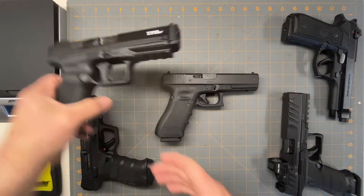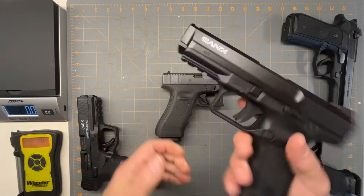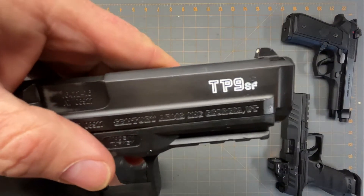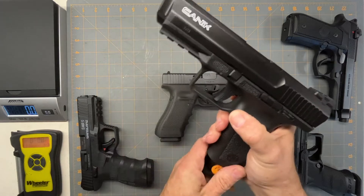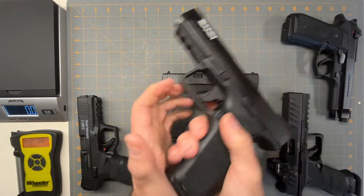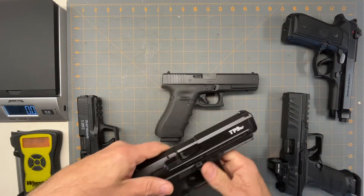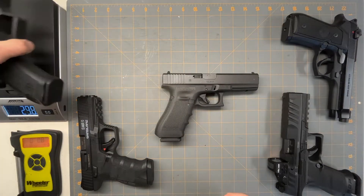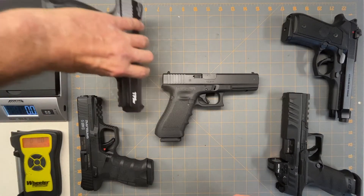The first one we're going to look at is the Canik TP9 SF, and this has got an 18 round magazine. The weight on that is 28.4 ounces, so it's a little bit heavier.